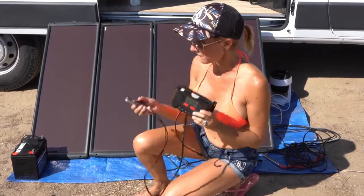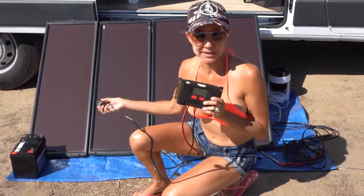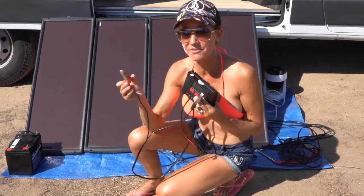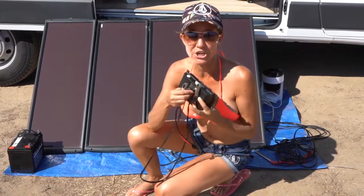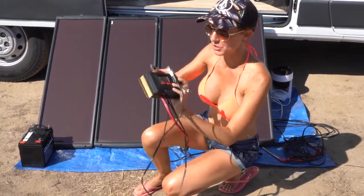The first thing I'm going to do is connect my charge controller to the battery. Anytime you're dealing with a battery, you always want to connect the positive first and the negative second. And then when you're disconnecting, you always want to disconnect the negative first and disconnect the positive second. So that's what I'm going to do now.